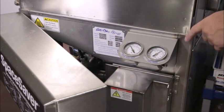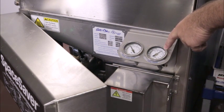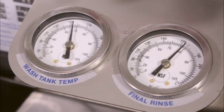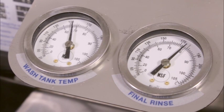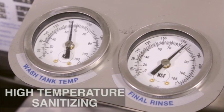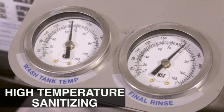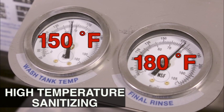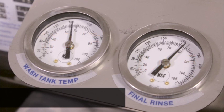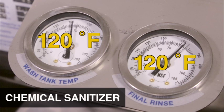To manually check the operating temperatures, press the start button. Observe the temperatures for the wash tank and final rinse at the end of the wash cycle, just before the machine enters the drain portion of the cycle. When operating as a high temperature sanitizer, the wash tank temperature will reach a minimum of 150 degrees Fahrenheit and the final rinse temperature will reach a minimum of 180 degrees Fahrenheit before draining. When operating with a chemical sanitizer, 120 degrees Fahrenheit is the minimum temperature for both washing and rinsing.